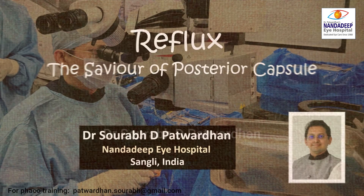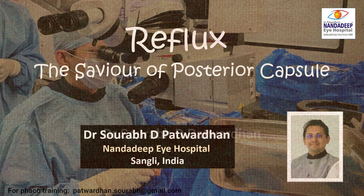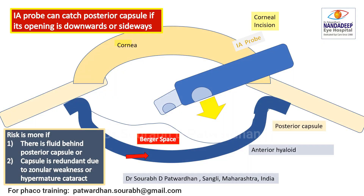In this video, I will be speaking about the reflux which is a savior of the posterior capsule in our cases. The IA probe or FECO probe can catch the posterior capsule if its opening is downward or sideways, closer to the posterior capsule. Many times the reason behind that is a redundant capsule, which may be because of fluid behind the posterior capsule, or in case of an overstretched capsule like in hypermature cataract or zonular weakness.